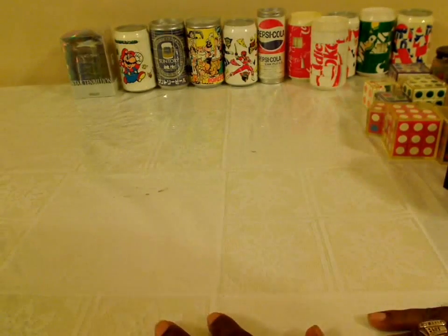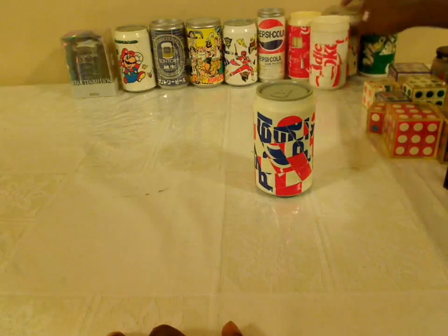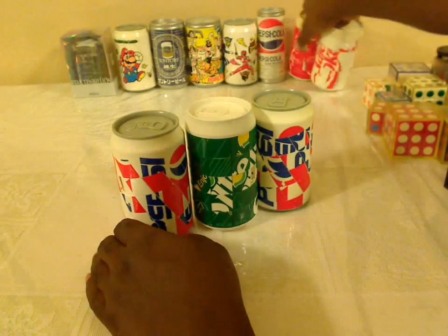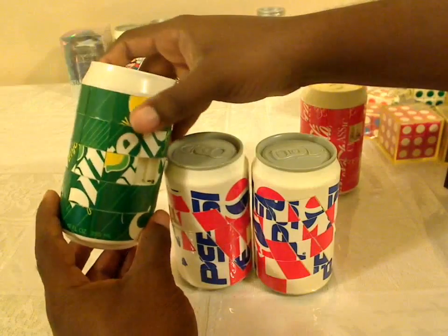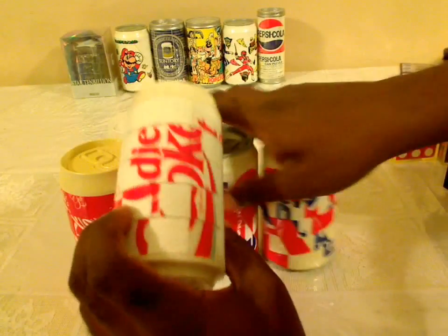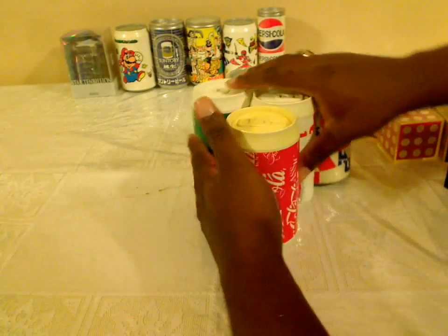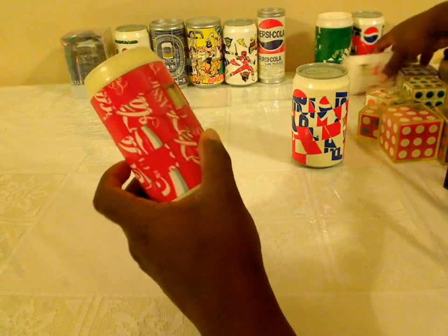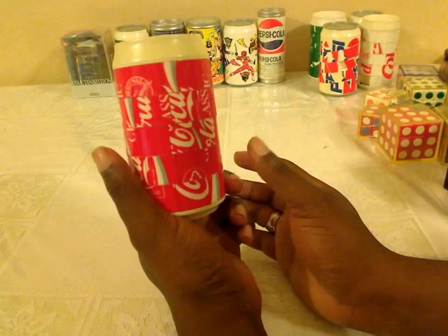Finally, in the back I have a bunch of puzzle cans. Most of these are for soft drinks — Pepsi, Sprite, Coke, and Diet Coke. These are the ones most people know about and have seen, and if you go to the Coke store in Atlanta you'll actually see this puzzle being sold.